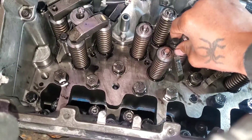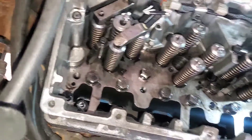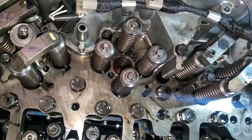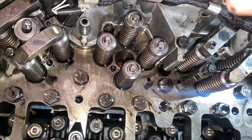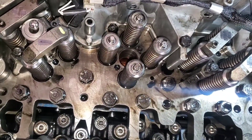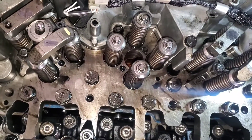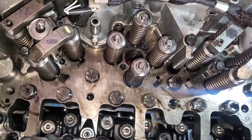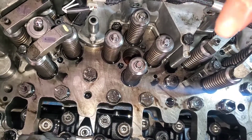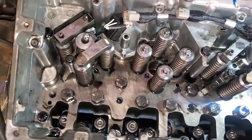I'm gonna take a piece of rag and clean down in the bore. You gotta make sure your rag is lint-free — you don't want any lint in there. I'll do that part off camera since I'm holding the camera in one hand. In the process of cleaning it out, I'm gonna oil it as well with some regular engine oil that I typically use in this engine.